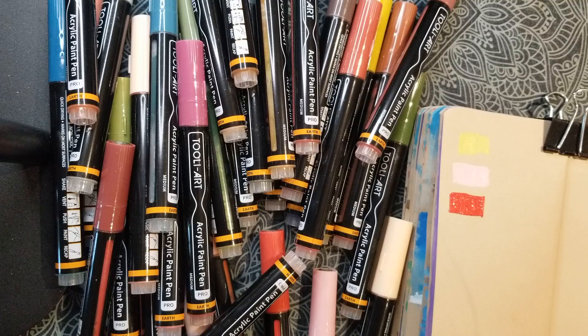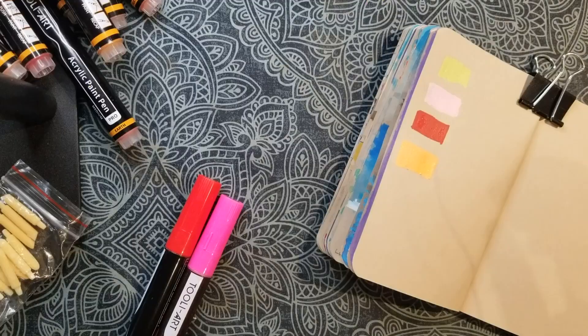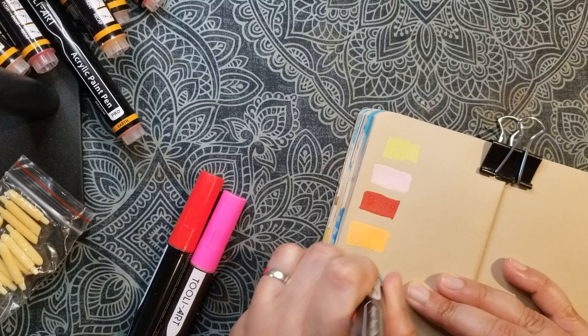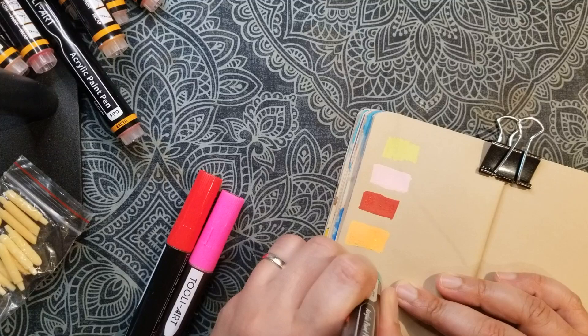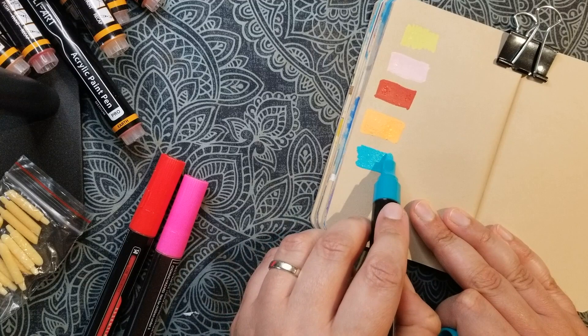My first impressions are pretty good. I'll look at the other set now as well — the essentials set — and start activating them. The colors are very nice and I really like them.